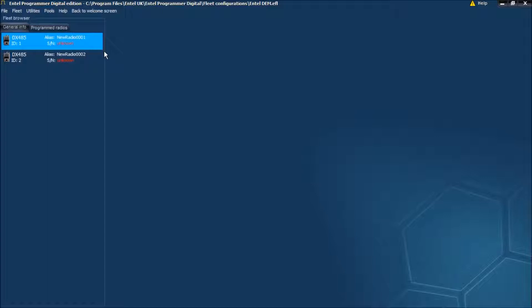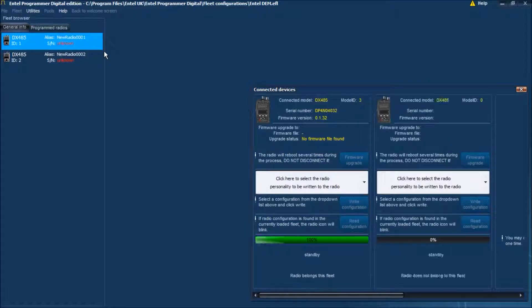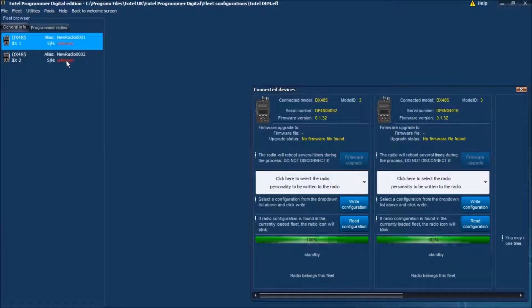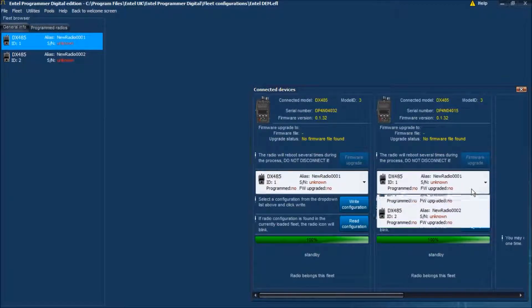We have a fleet file ready for programming — in this case just two radios for the programming demonstration. I'll connect up a couple of radios: radio number one and radio number two. You will notice that both radios have been read and their serial numbers are known to the programming interface. However, they're not yet read into the individual code plugs. What we need to do next is select the code plug to be written to each radio.